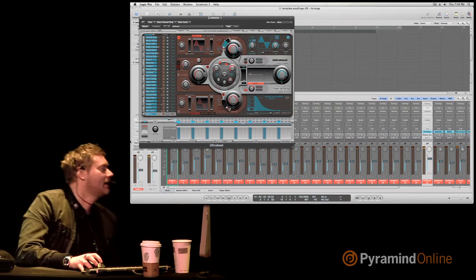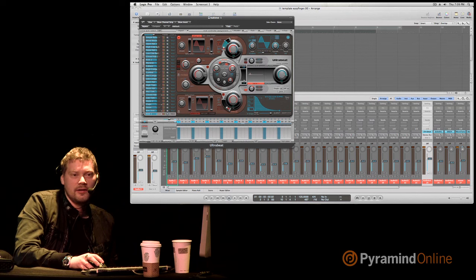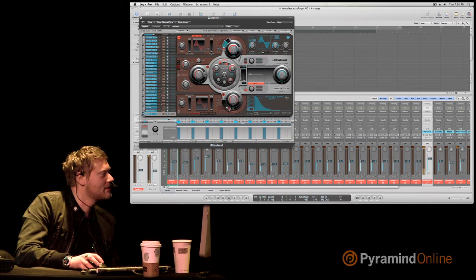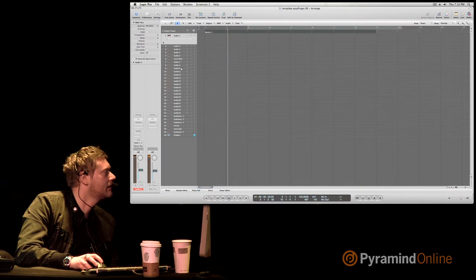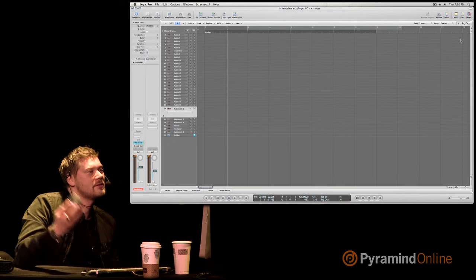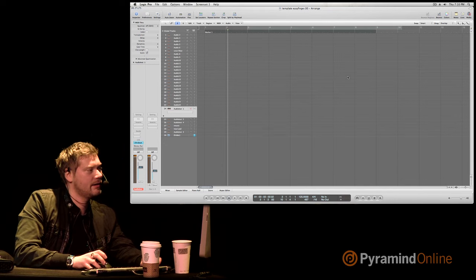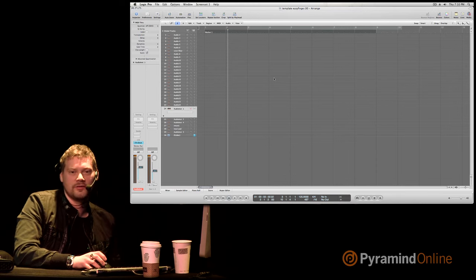We're going to start with a kick drum. Usually when I start a track I start with the kick, then work on some drums to fill it in and give it a groove, play some keys, work on the bassline — and then usually delete everything and do something really good with it. But today we're just going to go through it. Let's go down to Ultrabeat. I like to use a PC mouse with a Mac because I'm rebellious like that.